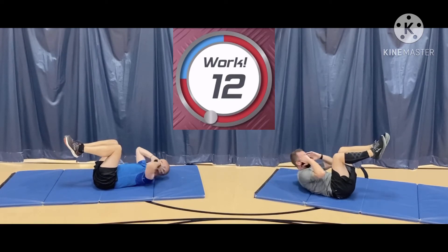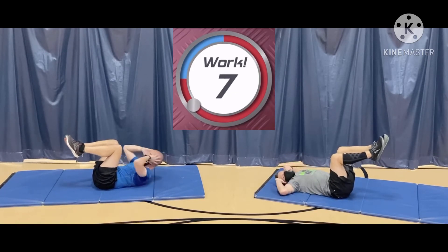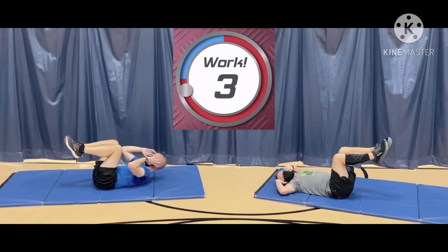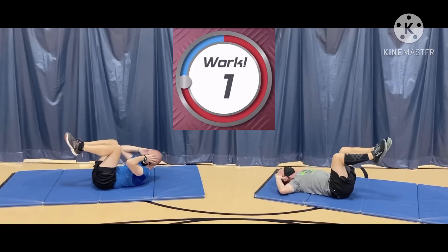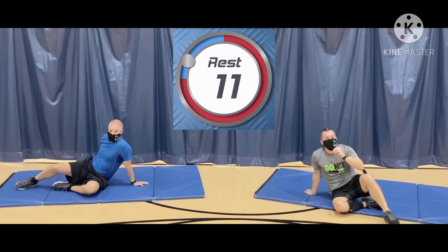About 10 more seconds. Crunch it up. Keep it going. I haven't done these for quite a while. Five, two, one. And rest. All right, 15 seconds rest. Heel touch crunches next.